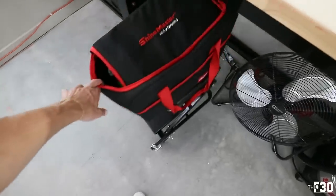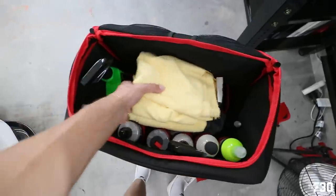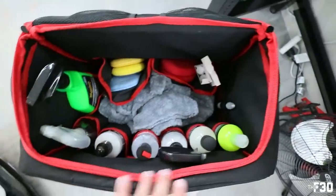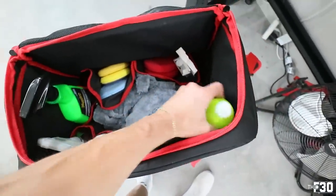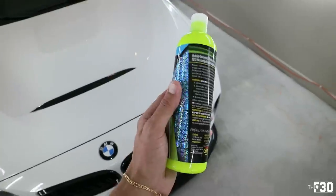I'll take my little detail bag out — this usually stays in my trunk, but it has all my detail stuff in it. We have microfiber towels here, fresh and clean. I also have some applicator pads — we'll use this to apply the wax and rub it around. I like to keep everything in here that I use while I'm on the road or going to a car show. Here is our ceramic wax by Meguiar's.